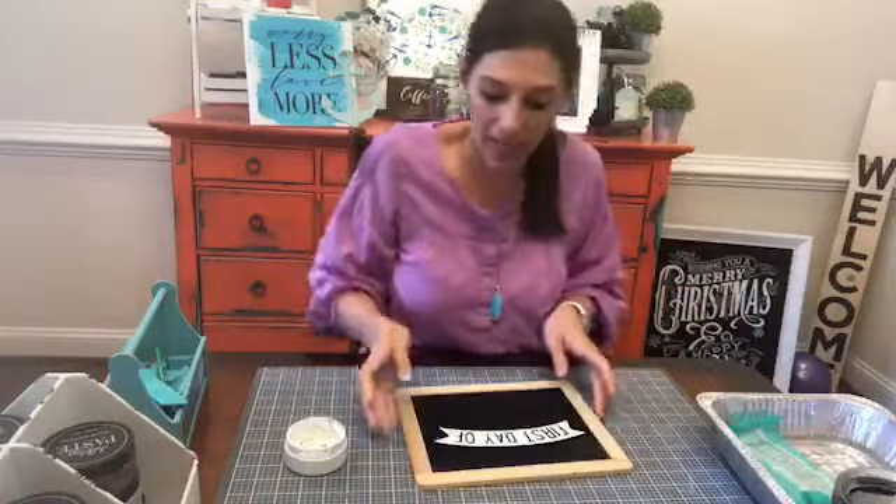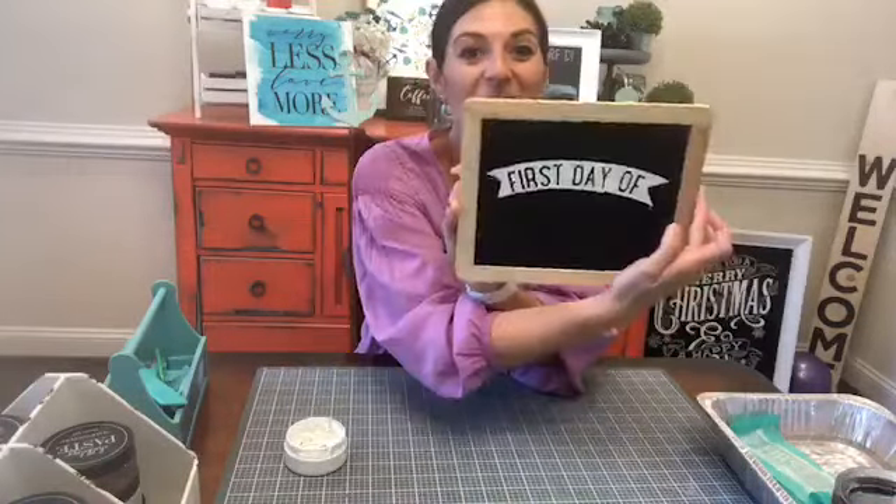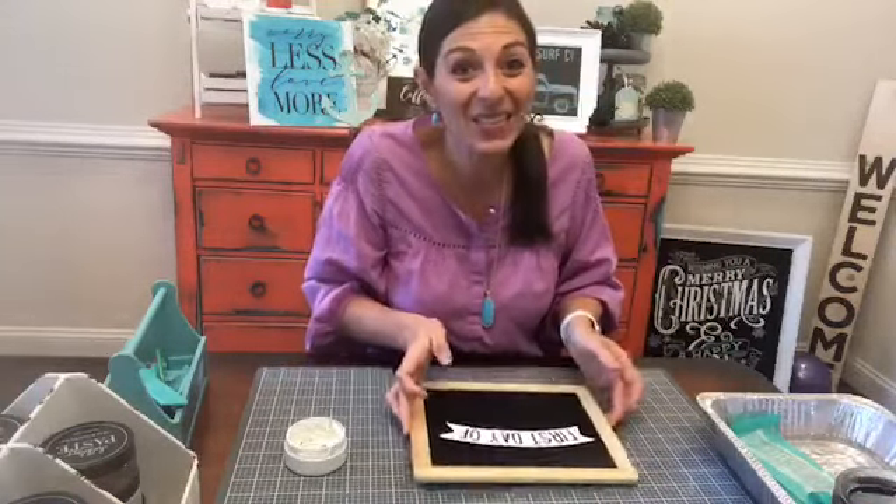We just did first day of and I used it on one side, peeled it up, used it on the other side. Really easy, really quick.